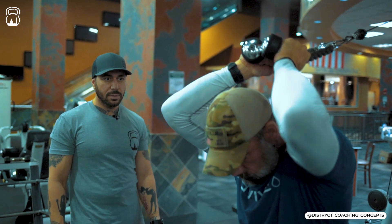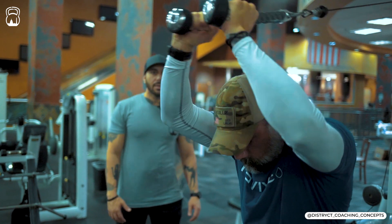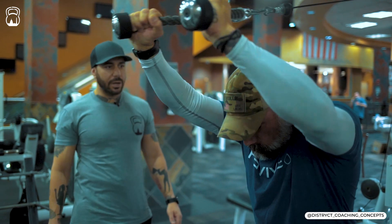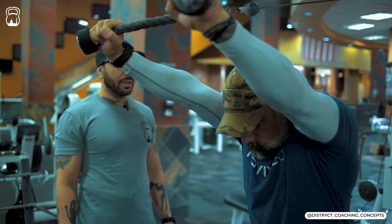Clean reps — one, two, three, four. Good job. Nice clean reps, don't have to rush through them. Squeeze every time. Once he gets to that tenth rep, good.